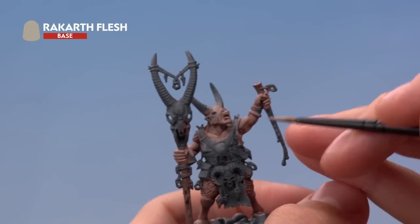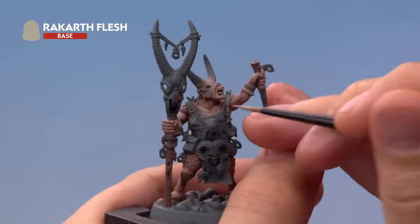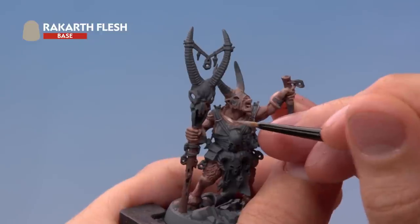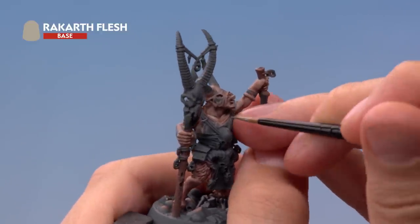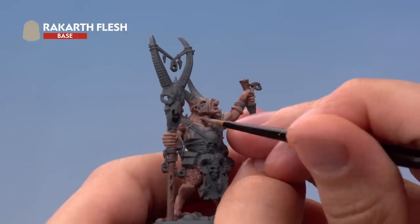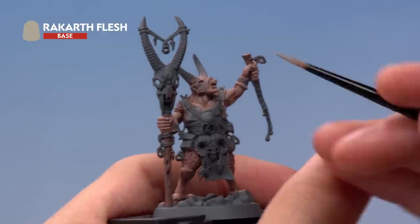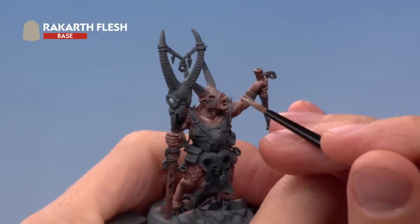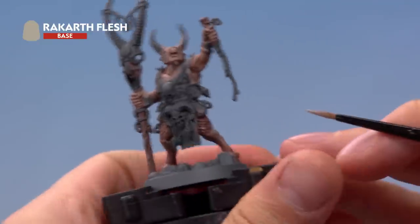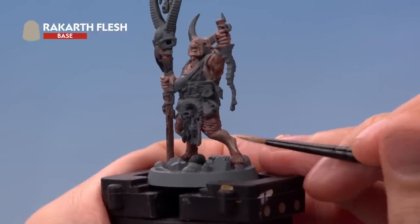Apply Rakarth Flesh to all the lighter areas of the flesh, looking for where the Nightquest Flesh has settled in the recesses and avoiding those. For example, around the chest and neck, look for the flatter areas and apply the paint there while leaving the recess darker. Avoid areas like the nose that you want to keep darker, and leave the bottom of the legs darker towards the hoof — just follow the texture of the muscle.